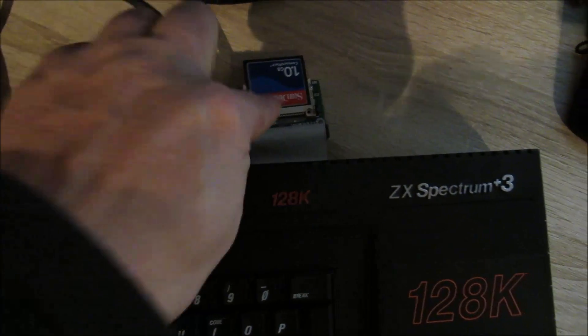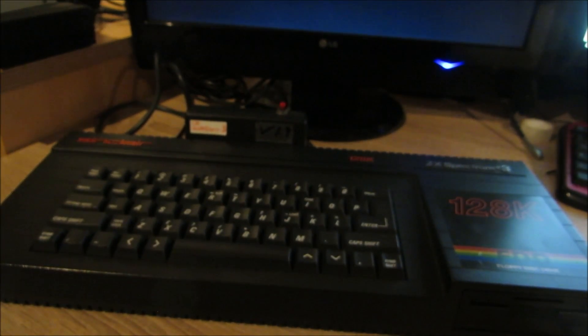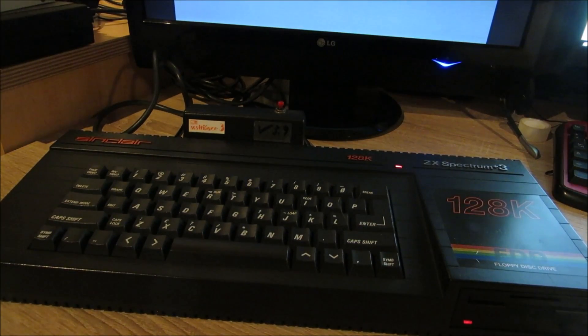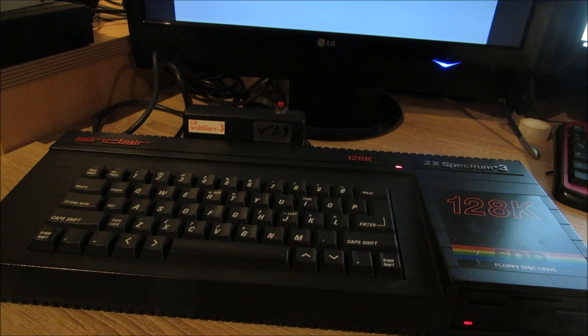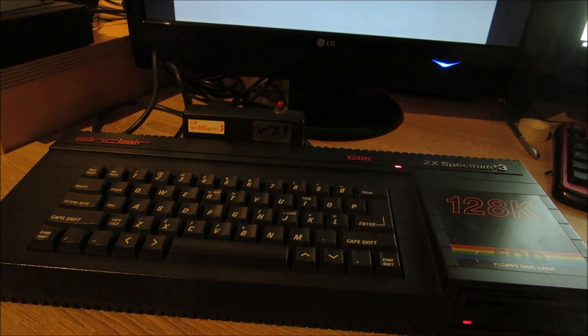Das ist ein Plus 3E. Wir haben hier das IDE-Interface, und ich kann dazu sagen, dass das einwandfrei mit dem IDE-Interface funktioniert. Wir werden jetzt etwas laden vom Plus 3E vom Compact-Flash-Interface und das Ganze dann speichern.